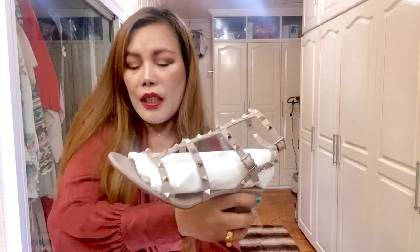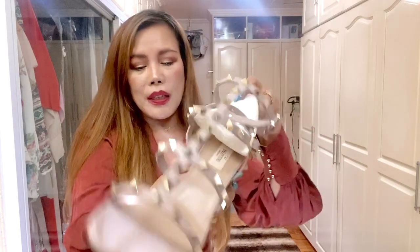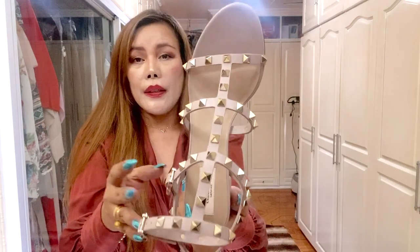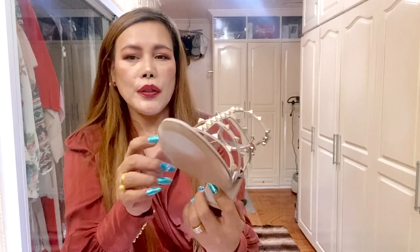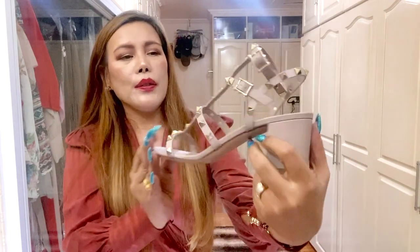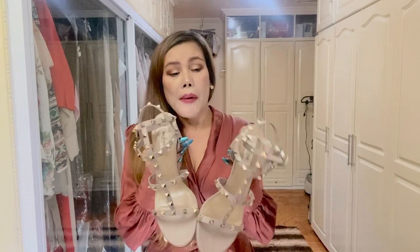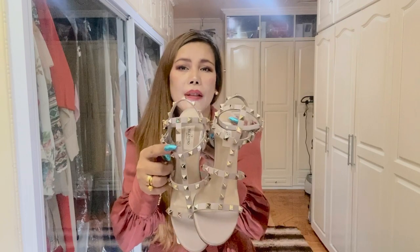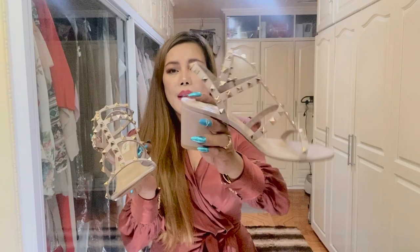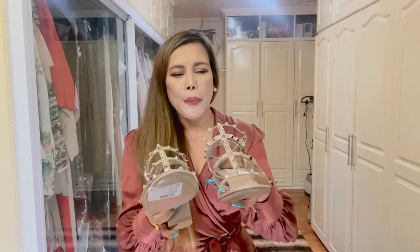An iconic silhouette from an equally iconic brand. I love this — it's my third pair of shoes from Valentino. The Rockstar sandals are a wear-with-anything style. They feature multiple straps punctured by classic pyramid studs. These sandals are crafted in Italy from powder pink leather — they call it 'powder.' The upper is in calfskin leather while the lining is also leather. It has a three-inch heel height, which is perfect for me. I got mine in size 39.5.